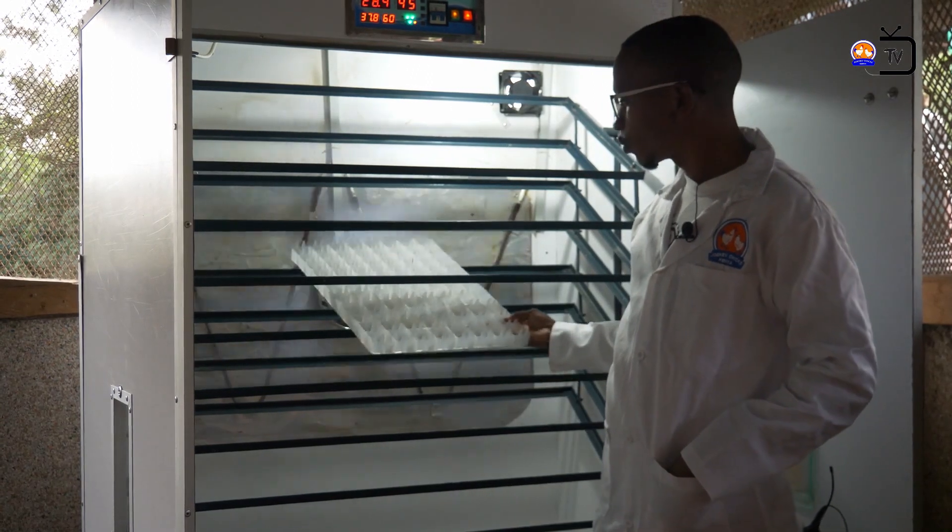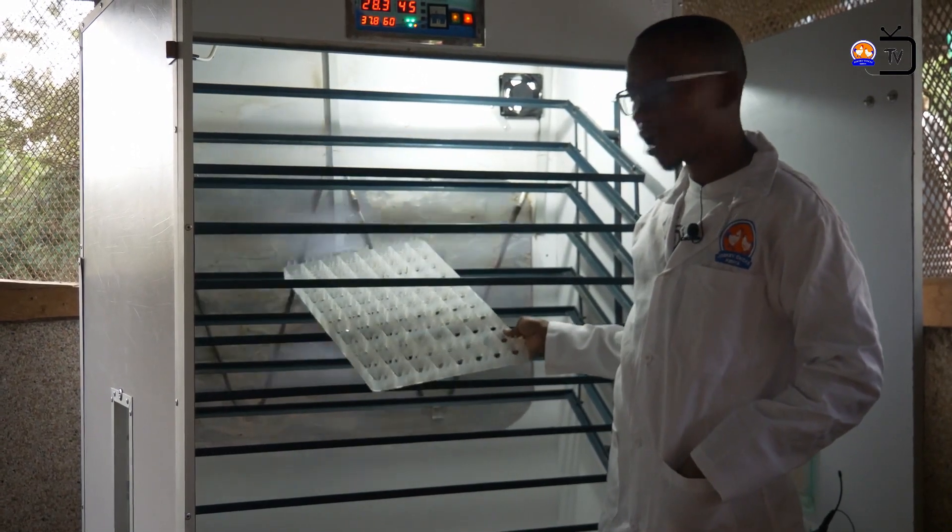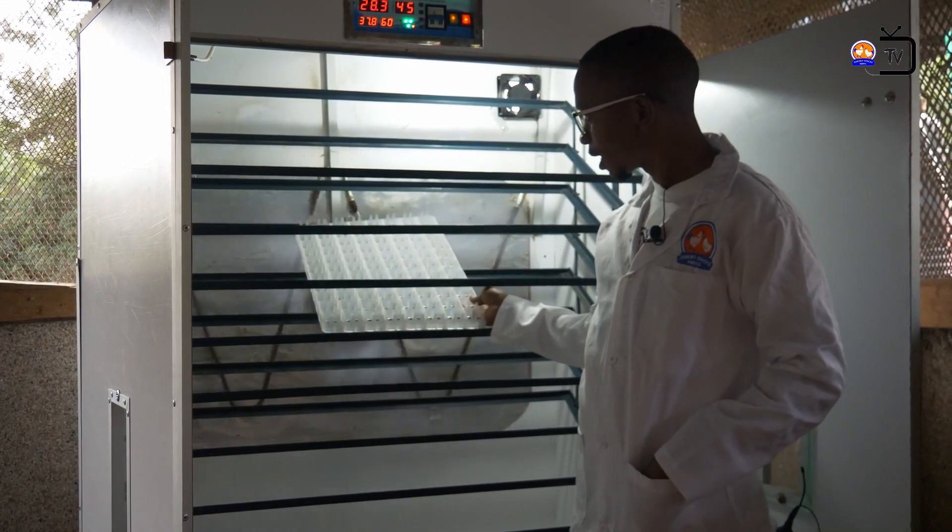In our next video, we will be showing you how to place the eggs carefully in this tray.